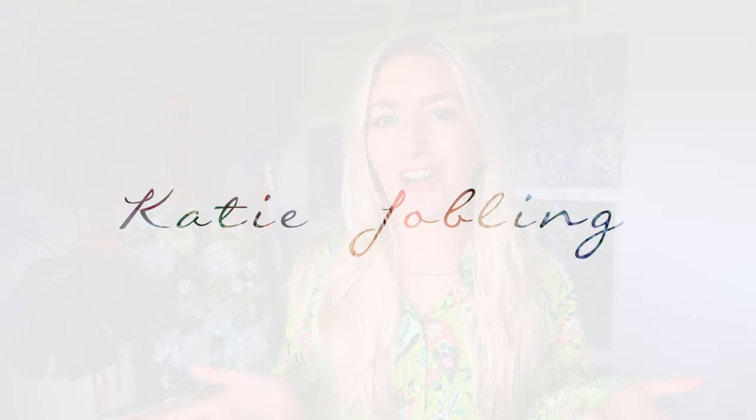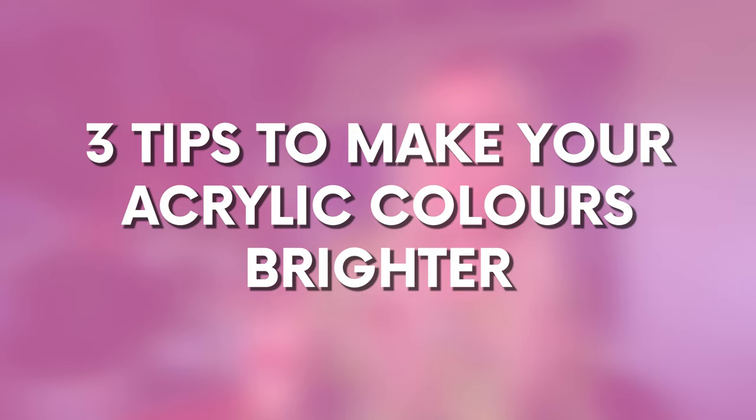Hello and welcome to my art channel. I love to share awesome painting tips with you guys because I don't believe that painting and art has to be hard. Today's video is all about three tips to make your acrylic colours brighter — lovely gorgeous bright colours. This is why I've got my super bright colourful shirt on today. So let's get into the three tips.